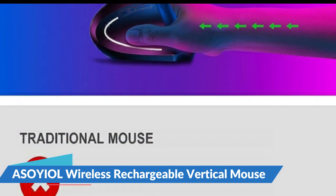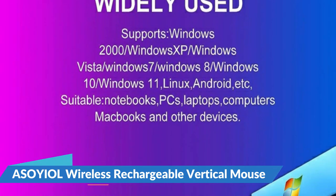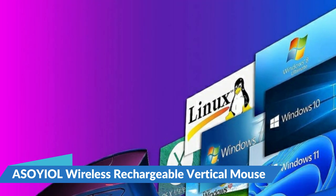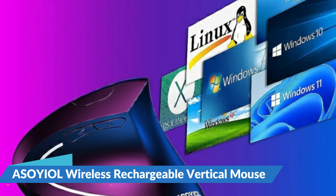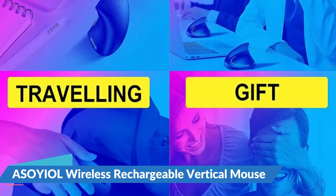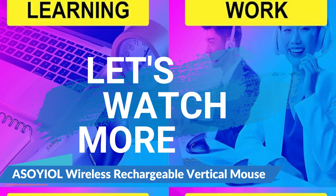It also features a blue LED which lights up the outlining of the mouse. You can switch between DPI levels 800, 1200, and 1600 to adjust mouse responsiveness depending on your need or preference. Optical tracking technology ensures greater sensitivity for precise tracking on a wide range of surfaces. For more details, let's watch more.